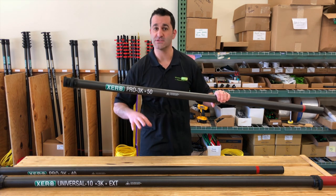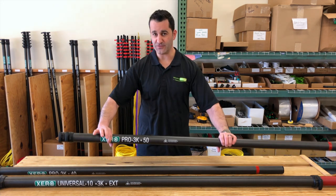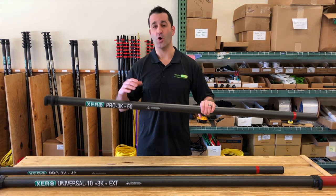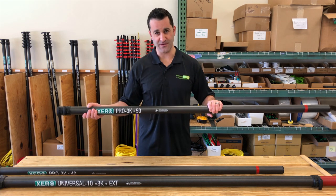Across the pro line of water fed poles, you can get the 50-footer or the 40 with extensions to go beyond 50 feet. Hope this helps you understand why you see some different options out there. Thanks.